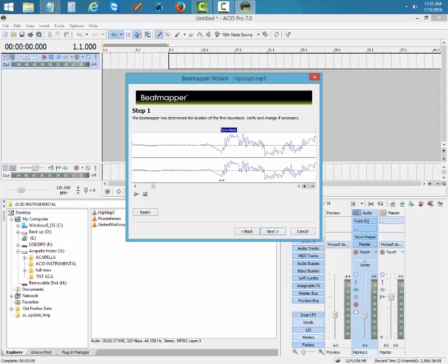Put the downbeat on the first hit. Every beat is the same — you always have to find the first kick drum, not the hi-hat. People who put the downbeat on the hi-hat will have the acapella come out off-time, and people will know your remix sounds bad. Put it right on the first kick, then hit Next.